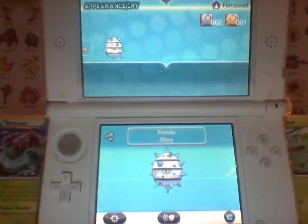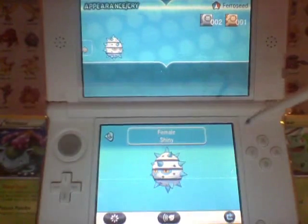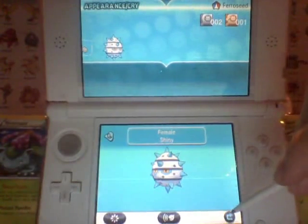Found this one in the Friend Safari. This little lady just popped up and blew my mind. I absolutely love Ferroseed — it's a wonderful competitive Pokemon.